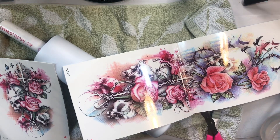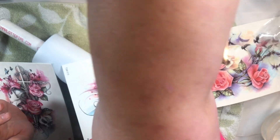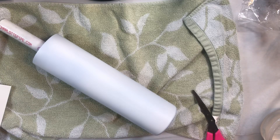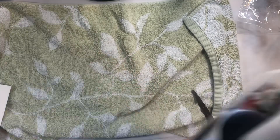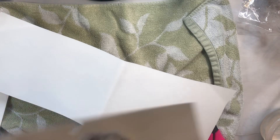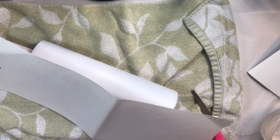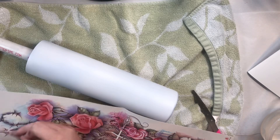I prepped this tumbler by sanding it and giving it a quick coat of white spray paint. I got these tattoos from Amazon — this was the exact tattoo the customer sent me and I found them on there and ordered them. This cup was a 40-ounce skinny, huge — I think it measured about 11 inches. The full sleeve tattoo was basically the same length as the tumbler, so I trimmed it up around the edges.